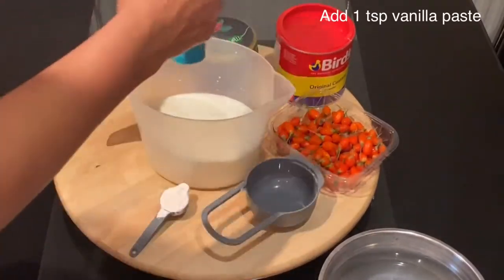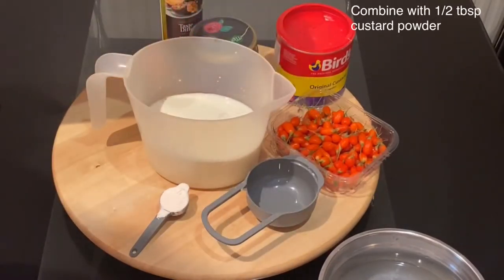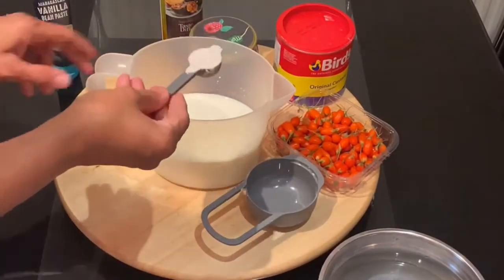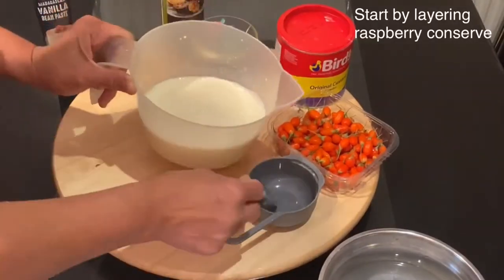While the rice is soaking, I will start the next step, which is mixing the sugar with the milk, adding my teaspoon of vanilla and the half tablespoon of cornstarch, then mixing it and getting it ready before cooking.